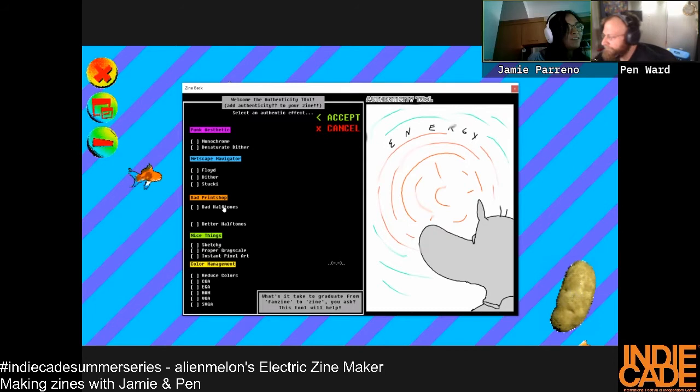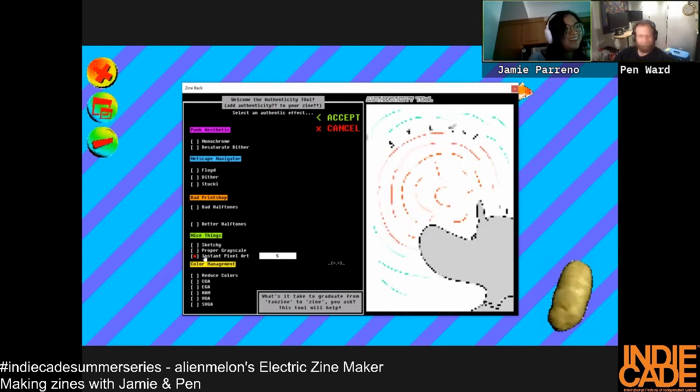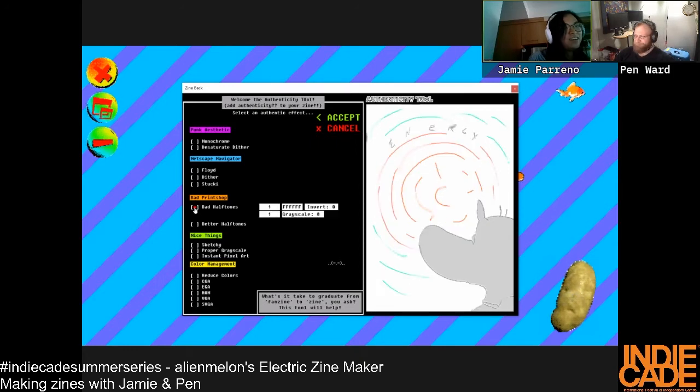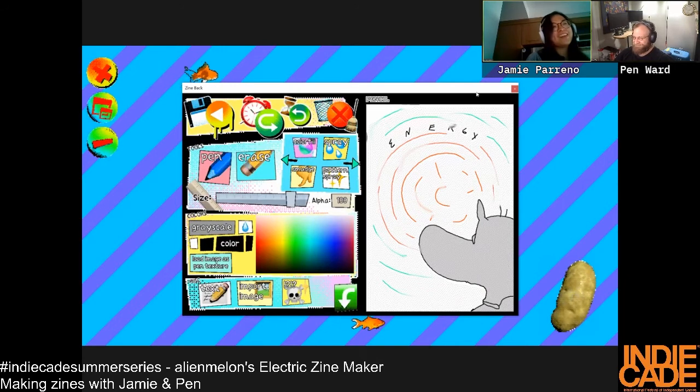Better halftones or bad halftones? Bad halftones! Instant pixel art! You can only choose one thing. Oh I like this one — it's like a Netscape Navigator look. This is amazing! Where is that? It's the skull tool at the bottom. I never used the skull! You have to use the skull. I'll stop sharing so you can use the skull on yours.